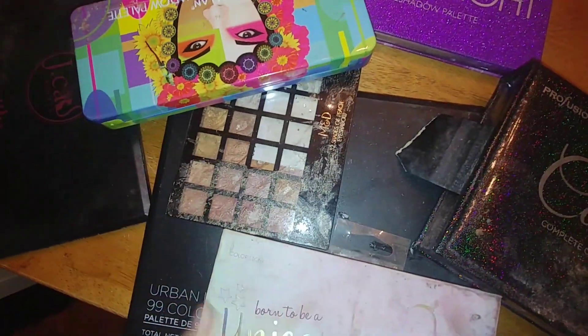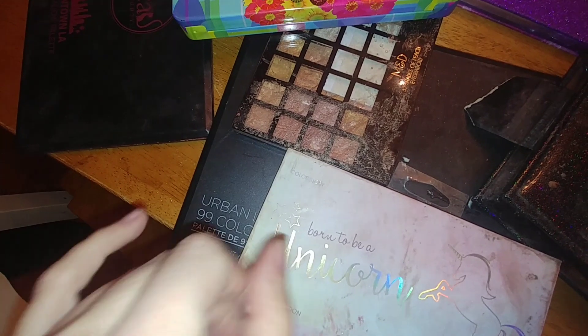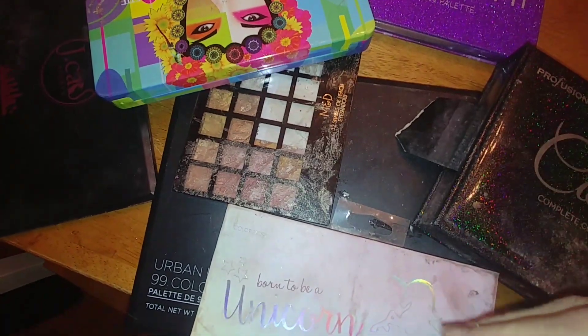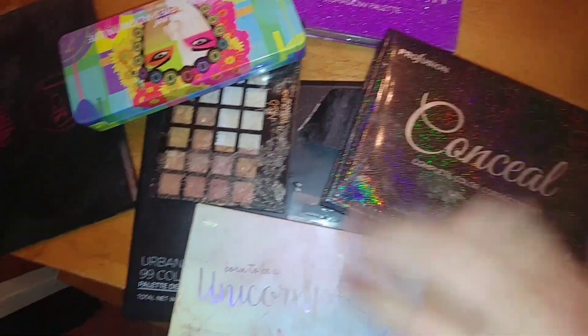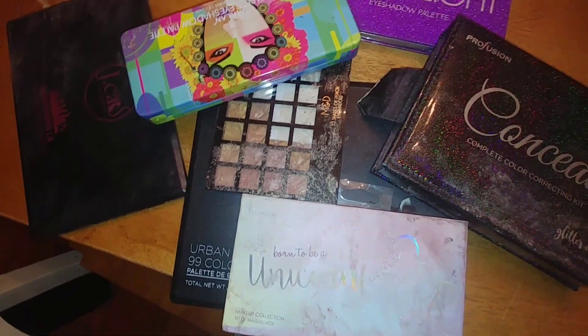I didn't want to stand there at the dumpster and do it because it was really cold. You can see this store has started doing this now, like destroying some stuff. And I know one of these is really bad where it's not going to be able to be fixed, but I think there were a couple makeup brushes inside that I wanted to get out. But I wanted to see what we could do with these and what we could salvage.